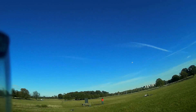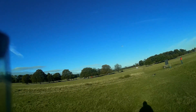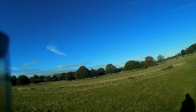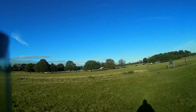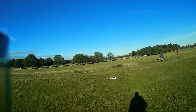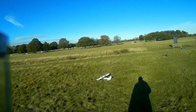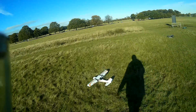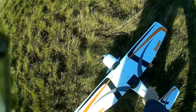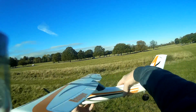The guy got a bit nervous when I went close to his quad. Right, let's bring her in. There's always going to be a nose-over — the ground up here is as rough as old Harry, as they say. But it's all there — still fine.